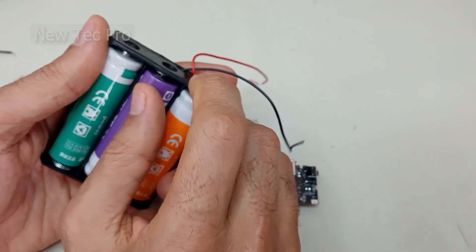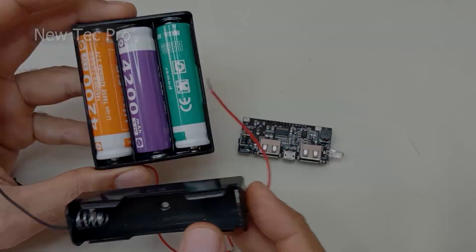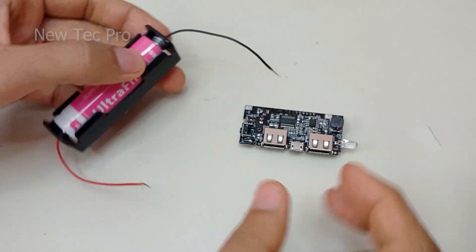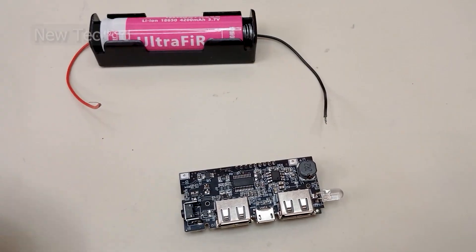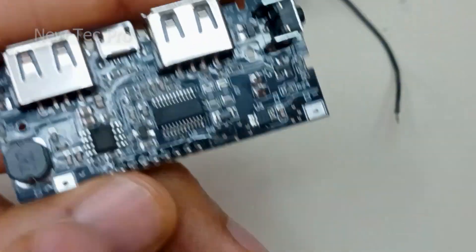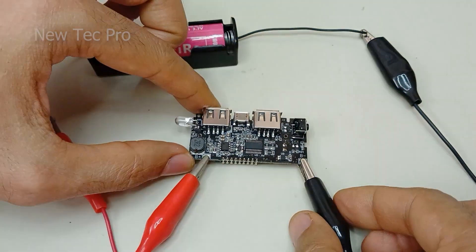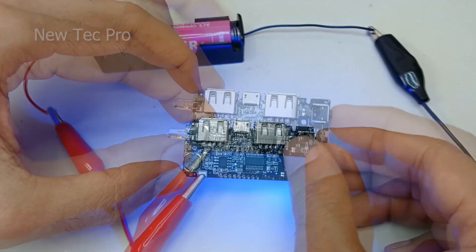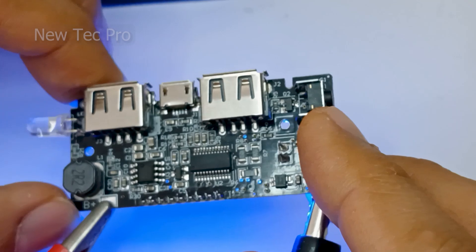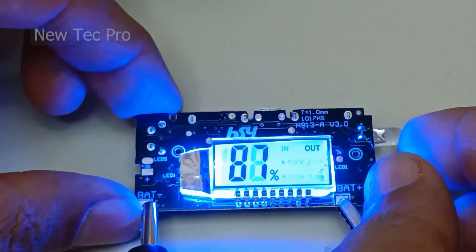You can use an 18650 lithium battery with this module. For this test, I am using one lithium battery in a battery holder. First, connect the wires to the battery pins — red wire to positive and black wire to negative.